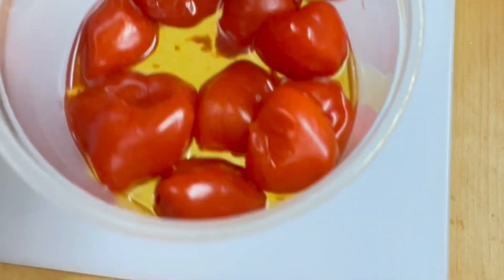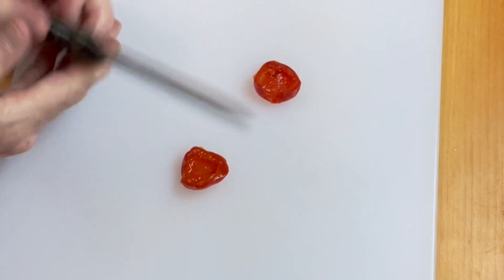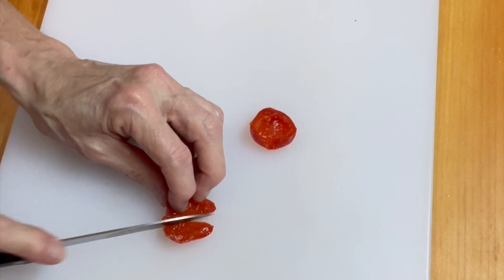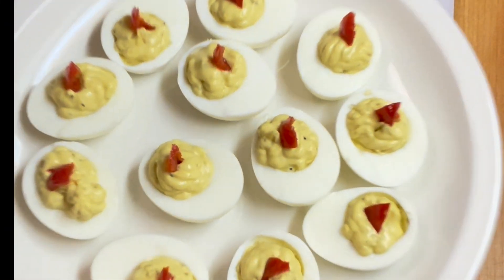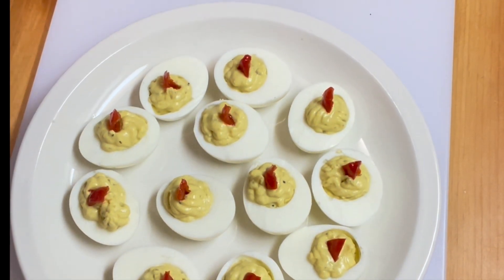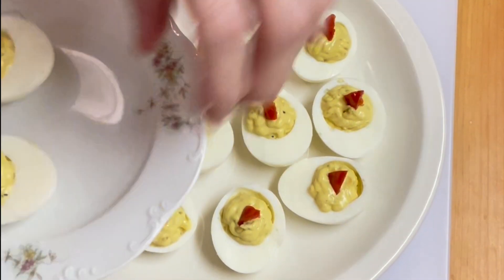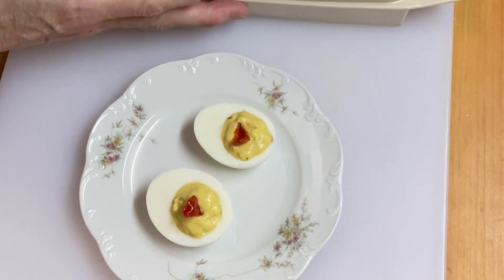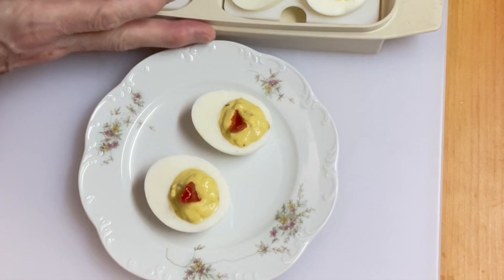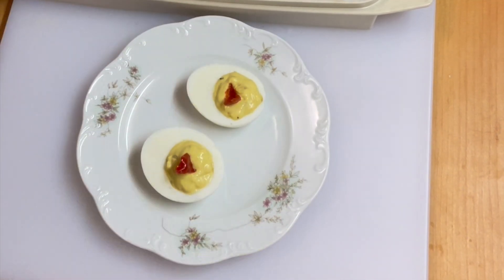I had some pepperdew peppers in my refrigerator, and those are going to go nice with the hot pepper relish. So we're going to cut little garnish pieces out of these and decorate our deviled eggs. We're all garnished up with our pepperdews and they're going to be so good. Now we're going to transfer them to a pretty little plate — just a few to taste. The rest are stored in a deviled egg container that I got from my mother years and years ago. We're going to cover these up and put them in the fridge.